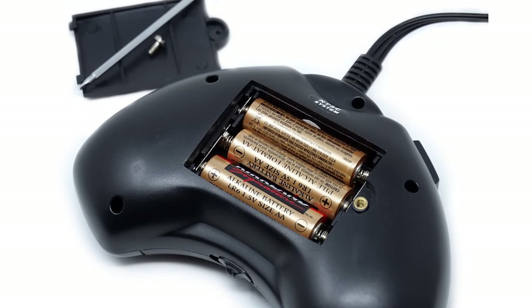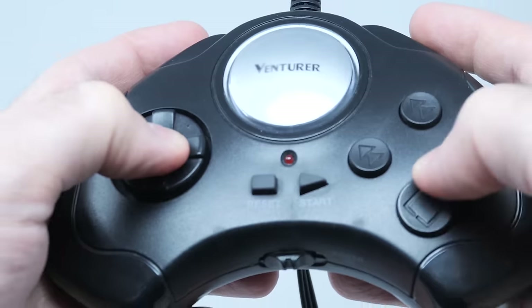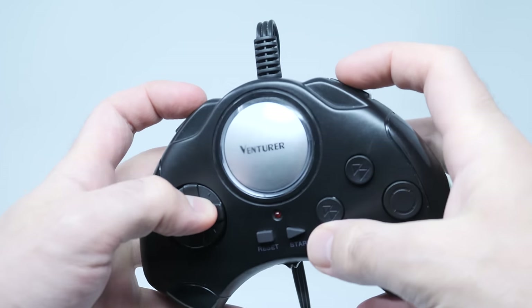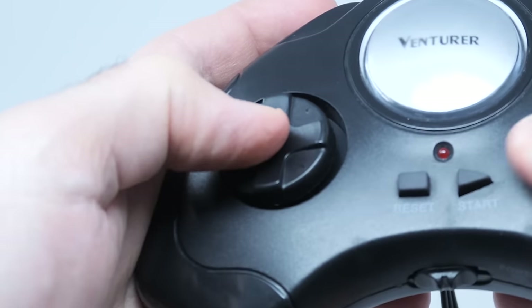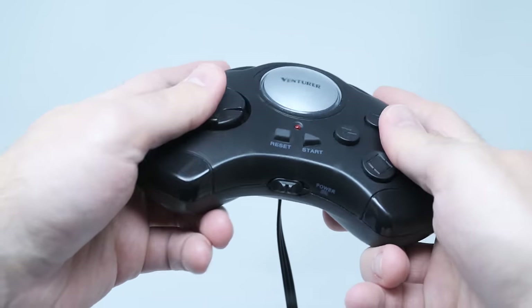The system runs on three AA batteries and outputs directly to composite video — the height of gaming sophistication. Now you'd probably be expecting me to say that this is the worst controller ever, but it's actually not. This feels very solidly built. All the buttons are clicky and responsive, the shield-style D-pad is very nice, making it incredibly easy to control any game you play. In fact, the overall quality of this build is similar to that of a classic Sega Genesis or Mega Drive controller.